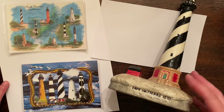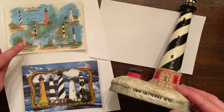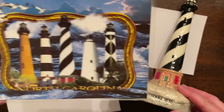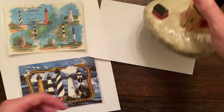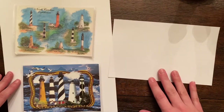Hello! Today I am going to be drawing a lighthouse from North Carolina. I've got two postcards to give me some images to look at, and I also have this statue made out of clay — this is of Cape Hatteras. I'm going to put that to the side as my little inspiration here.